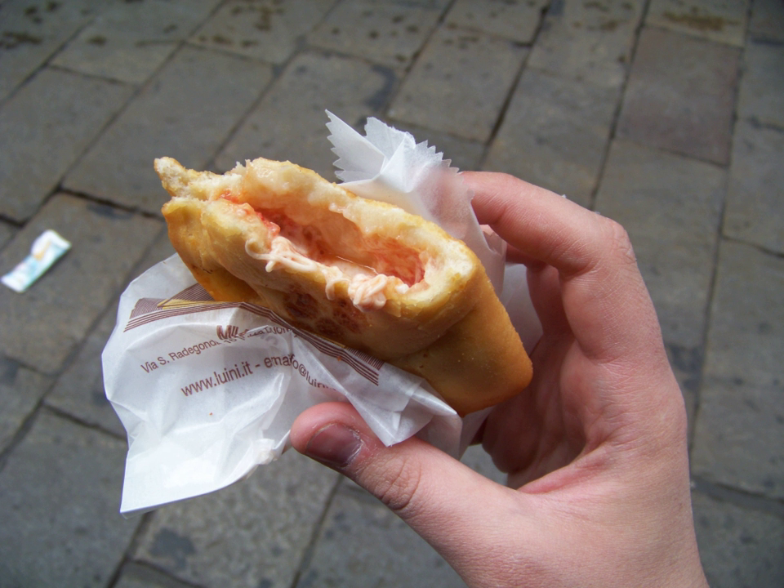Panzerotti are also consumed in North America, where they were imported by southern Italian immigrants at the time of the Italian diaspora. As for their shape and texture, they can come in various sizes from 4 to 12 inches (to 30 cm) and are most commonly semi-circular.